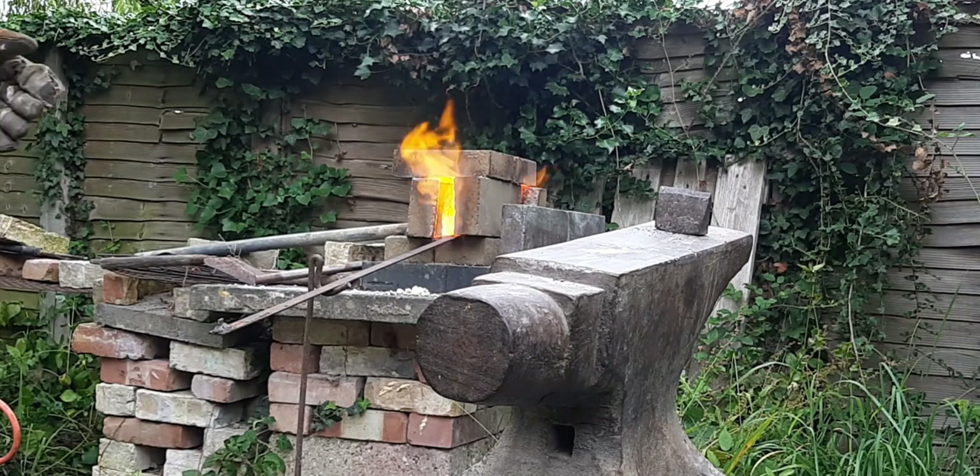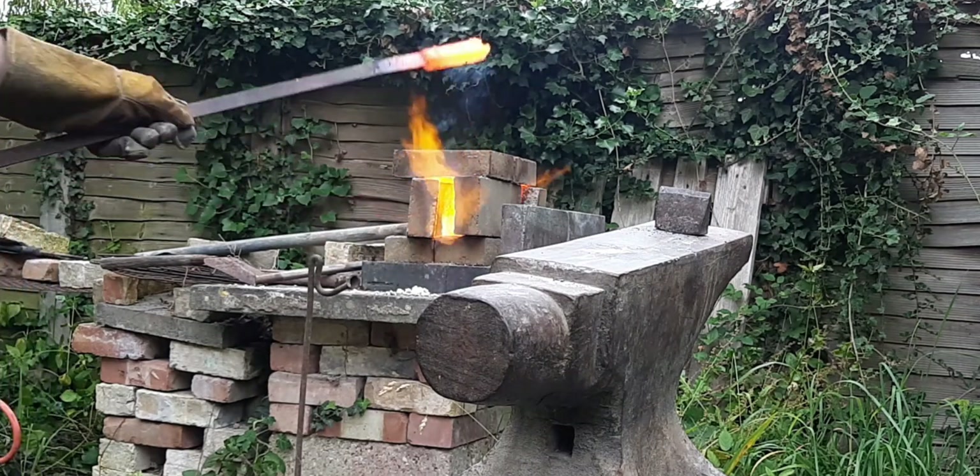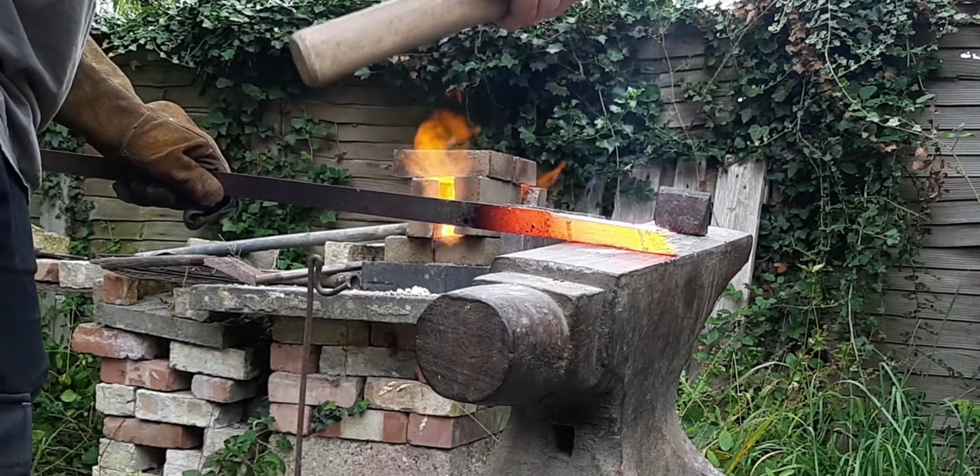Hi guys, today we're going to be making fire bricks which allow me to create an environment within which I could forge world steel.